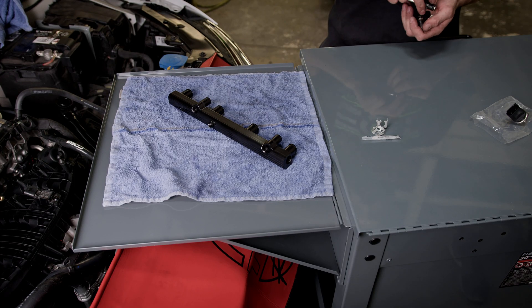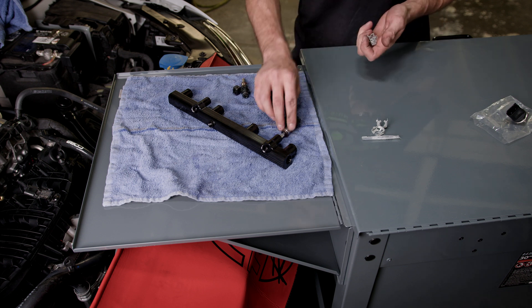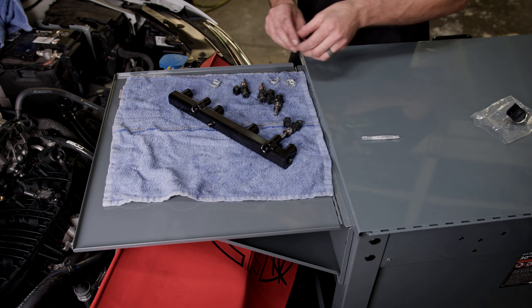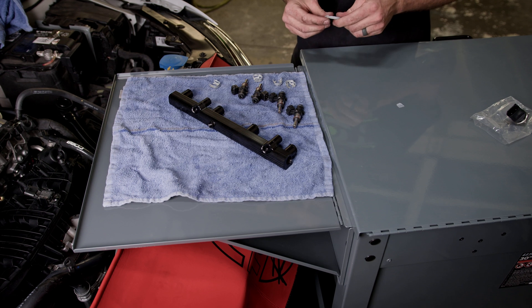So now we will work on the installation of the fuel rail. Get out your four injectors, four clips, and your packet of grease, because we're going to use that to grease up all the O-rings.